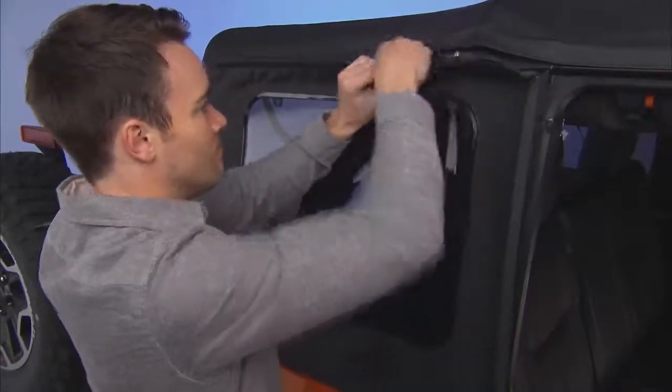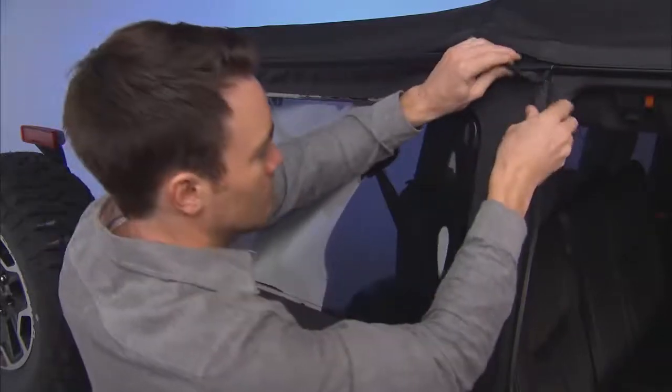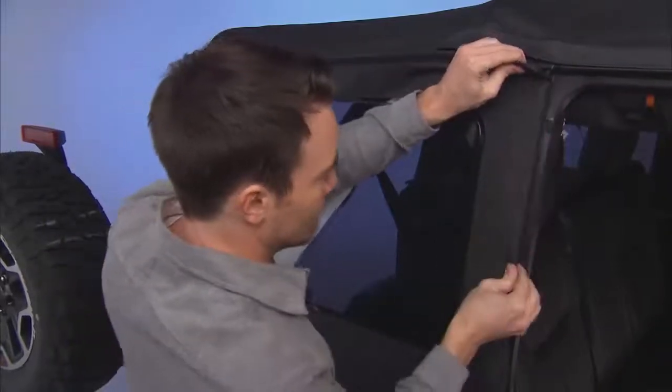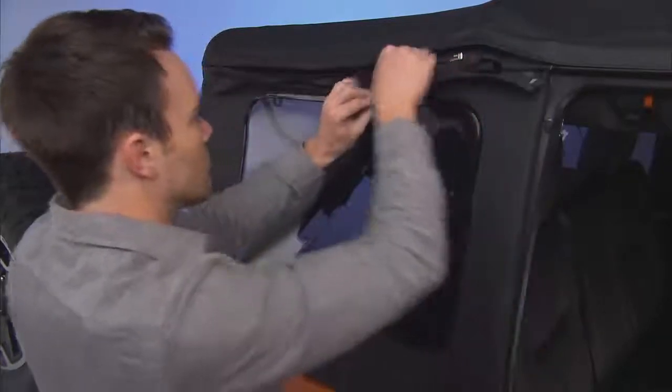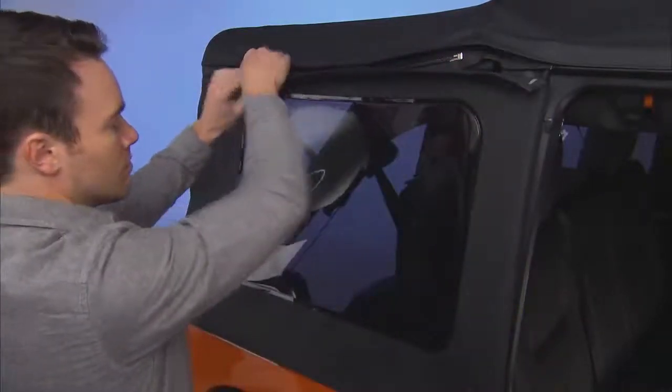Once you get the zipper started, move it only about one inch. Now you can easily tuck the door rail retainer into the door rail. Make sure the retainer is fully seated and properly positioned in the door rail.